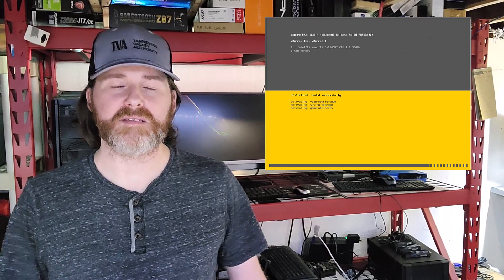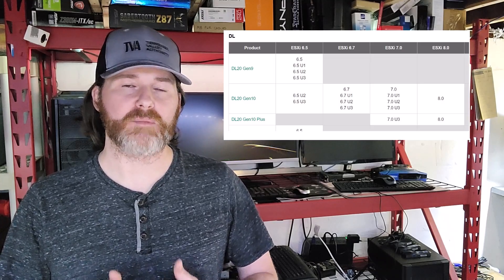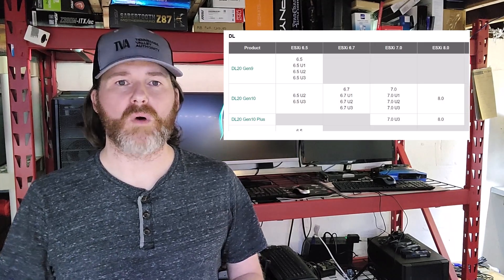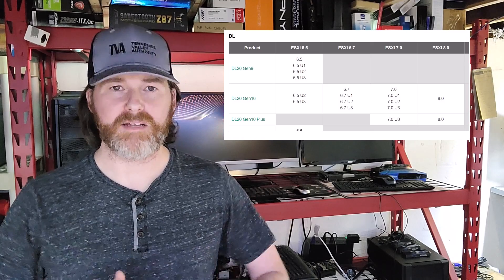Welcome back. This won't be a long video — I just wanted to share some information that I discovered today that I thought was pretty interesting. ESXi 8 does work with the DL20 Gen 9 servers. Both VMware and HPE state that only ESXi 6.5 Update 3 is supported, but what does work blows completely past ESXi 7 and into version 8.